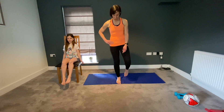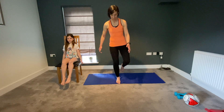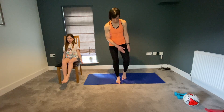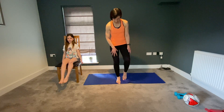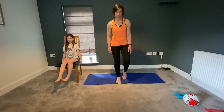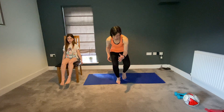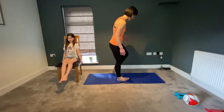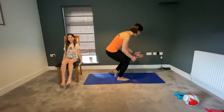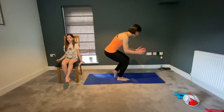So it should look something like that — dropping down. If you struggle with that, use your other foot. Have about 90% of the weight through the right, just about 10% through the left, just to give you a little bit of balance. Dropping down through range, and as you're coming up, you are really thinking about driving up through that glute — that's the one doing all the work.